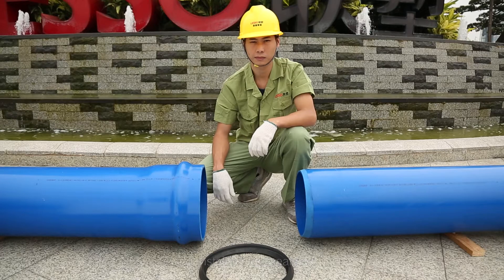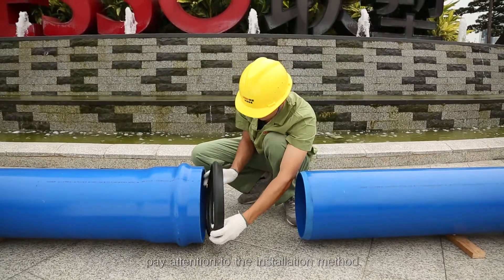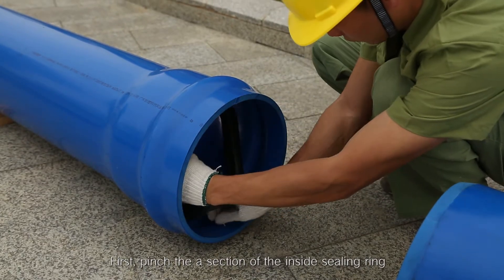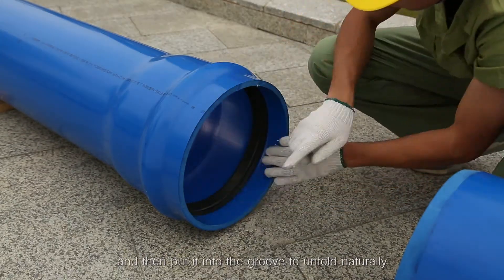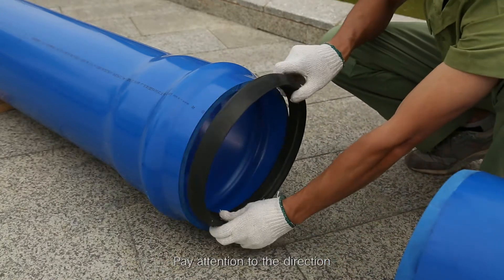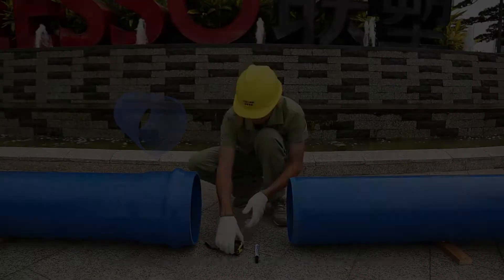Step 2: Install the sealing ring. When installing the sealing ring, pay attention to the installation method. First, pinch the section of the inside sealing ring and then put it into the groove to unfold naturally. Pay attention to the direction — the sharp edge of the sealing ring is facing outwards.